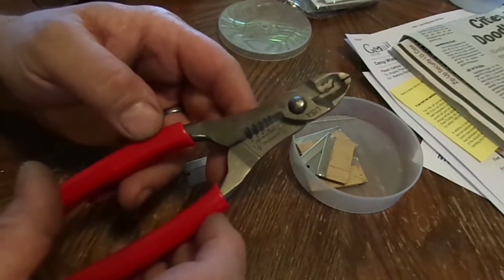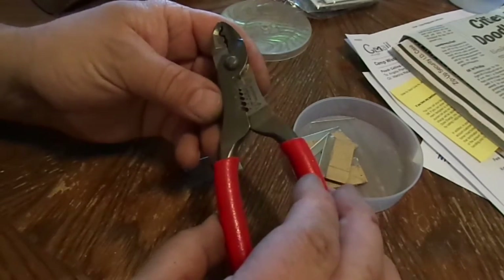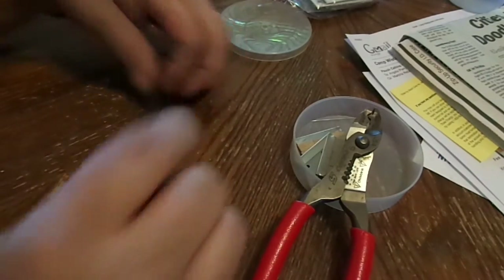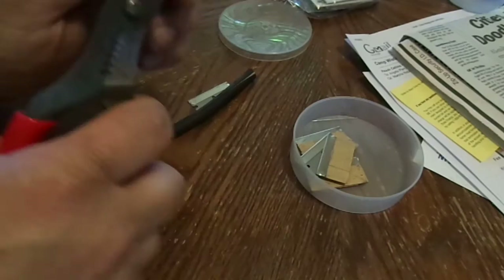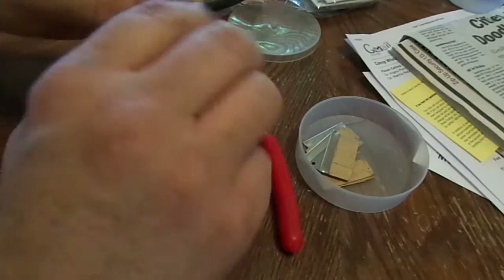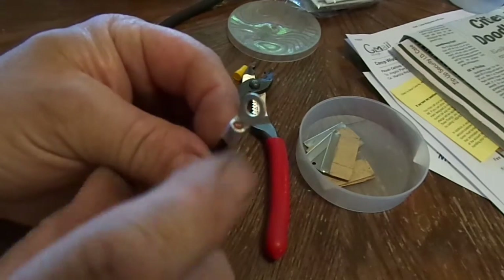Quick note — the pliers I was talking about are the Snap-on PWCS7CF. They work pretty good but I use my regular channel lock Stacon pliers more than these. We're going to attempt to do a machine crimp just like I showed you earlier. We're not going to solder it. I've got some speaker wire here, so we'll come in here — see how the wires aren't really sticking out? That's really what you want.